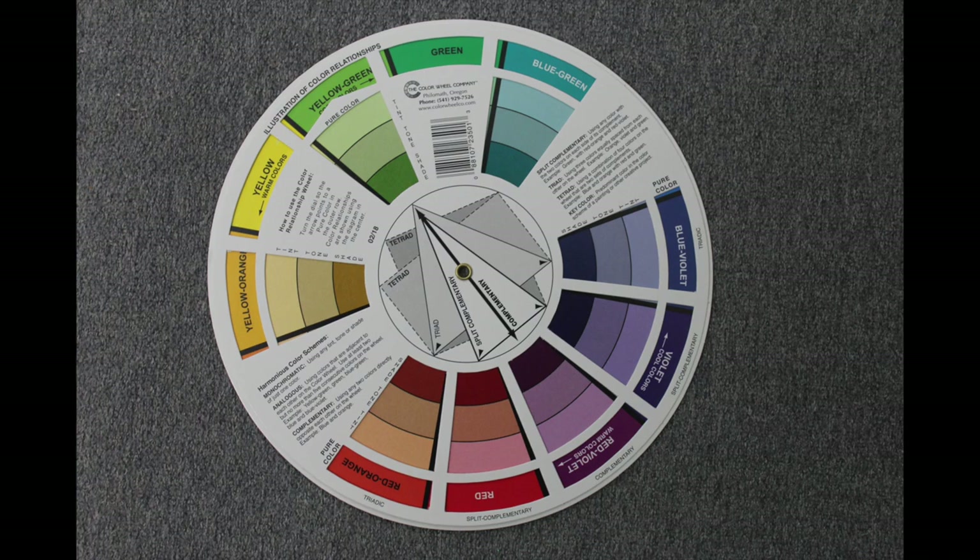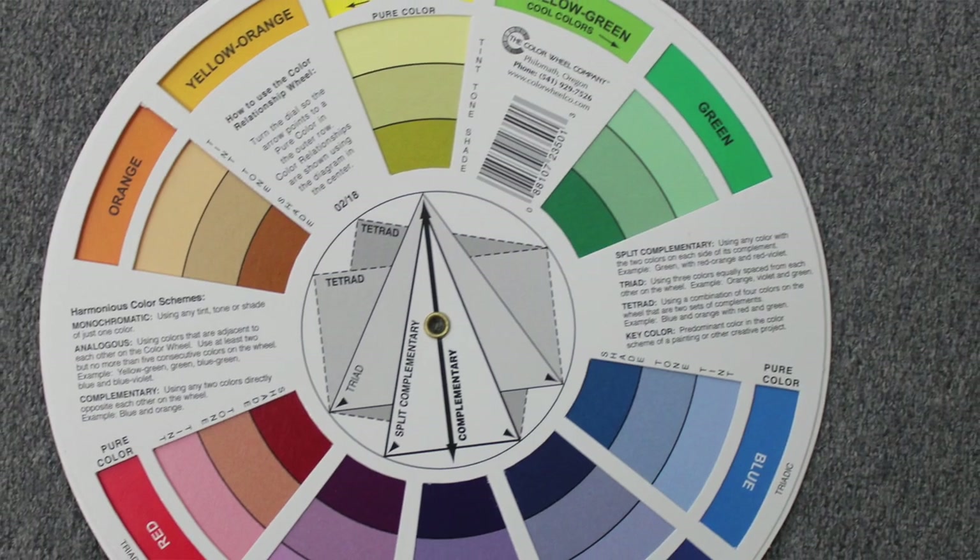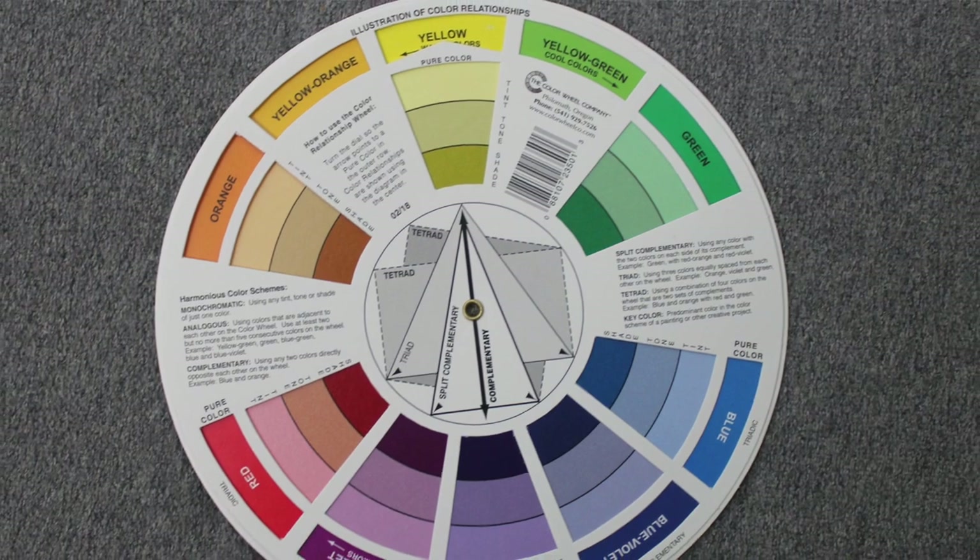What I want to focus on today is complementary colors. Complementary colors sit opposite each other on the color wheel. In the middle of the wheel you have an arrow pointing directly at one color, and on the opposite side you have the complementary color — it's very easy to use. You can move it around, point it at the color you want, and it'll point directly to the opposite color on the wheel.